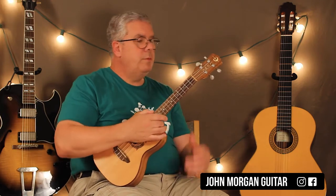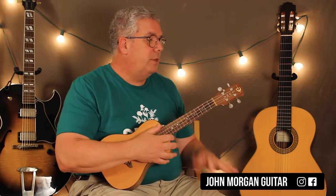The keyboard comes in with these chords: E chord, C sharp minor 7, A major 7, A major 7 again, C major 7, B minor 7. The 2nd time through that little bass solo — or introduction — these chords come in.